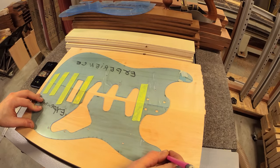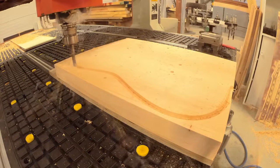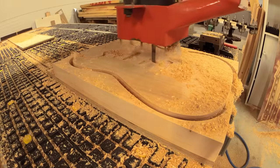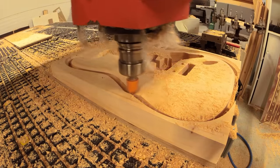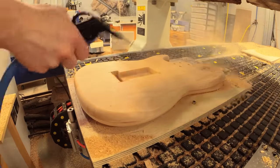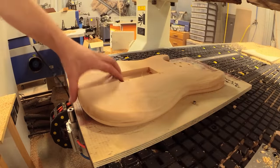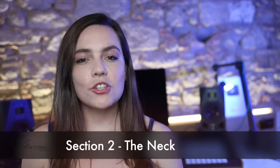They use a stencil so the wood can be lined up precisely. The body shape is machine cut to the exact design and the cavities for the pickups, electrics and bridge are milled out. Section two: the neck.